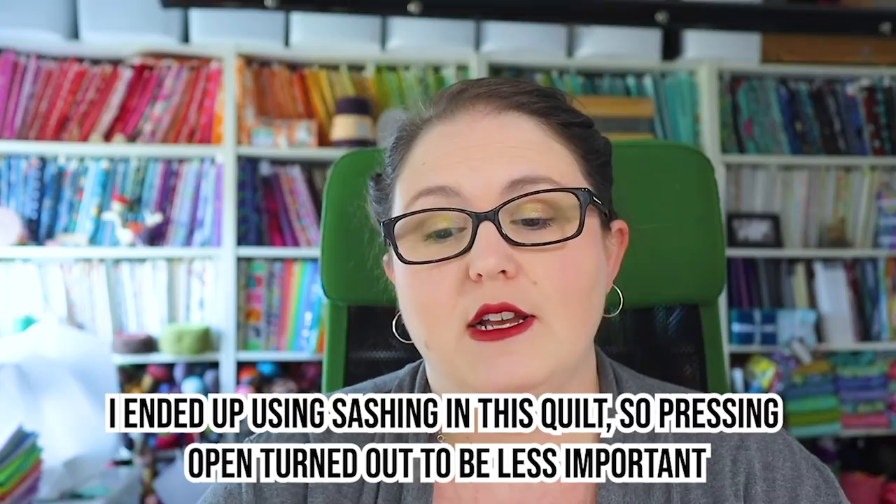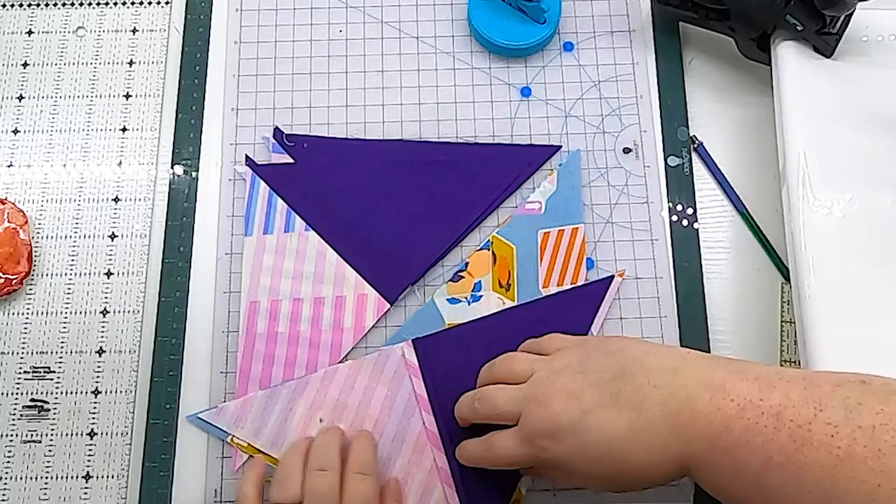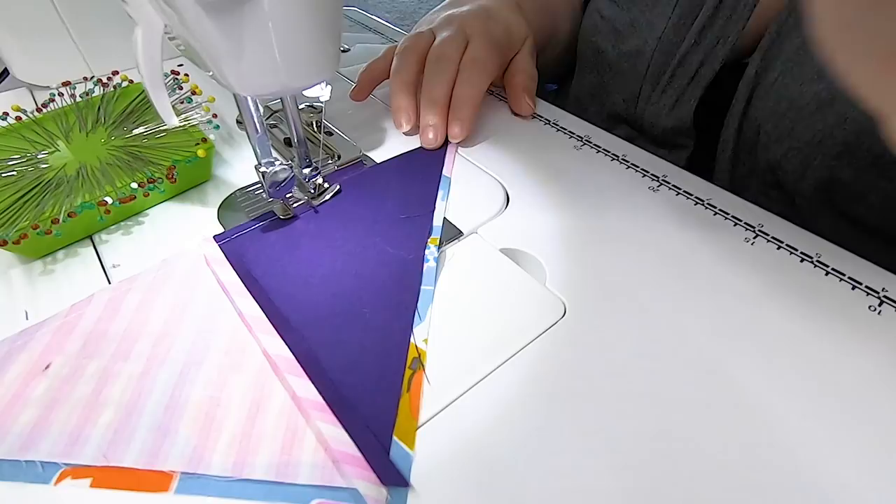Pressing direction is up to you. There will be some intersecting seams in the corners when we attach all of these blocks together, so I'm going to press mine open just to reduce bulk in the final assembly. Now that I have my two quarter square triangles seamed together, it's time to attach this unit to the original large triangle cut from the big square — just like making a half square triangle unit from triangles. Place these units right sides together, make sure this line is nice and straight, and sew this long diagonal with a quarter inch seam.